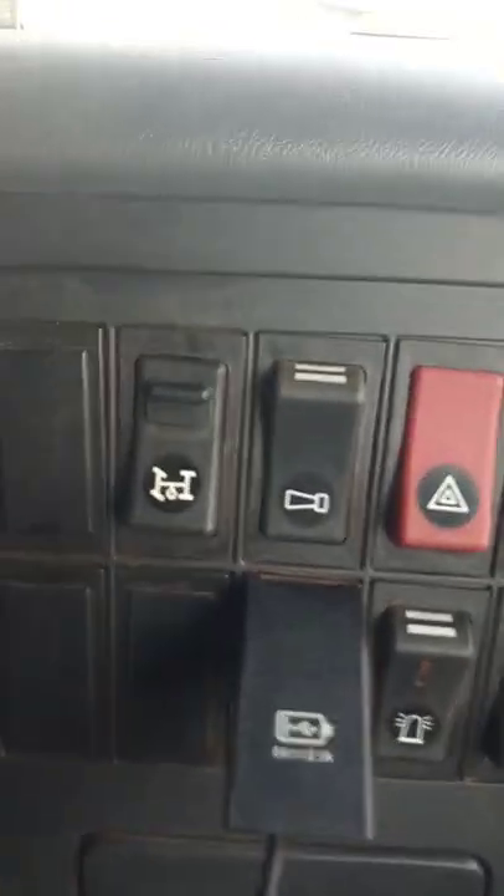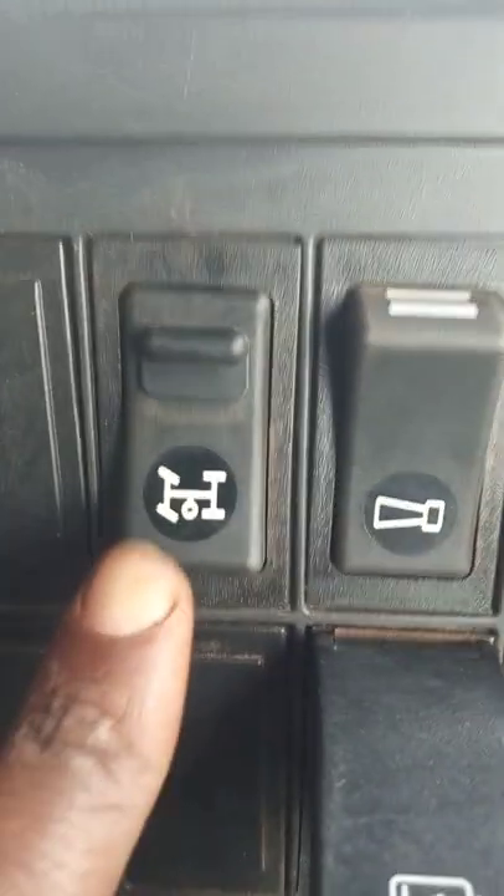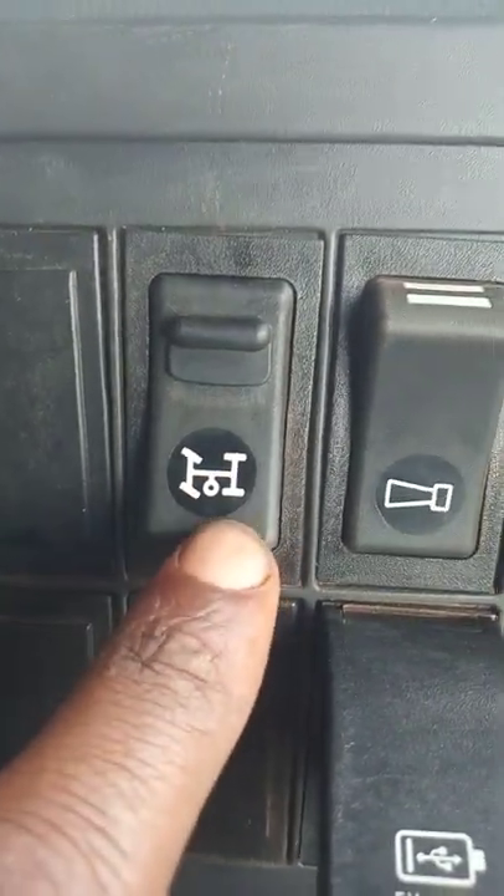Now, the PTO switch for your horror track is usually located on these buttons. This is the PTO switch. This is the sign. You need to know the sign.